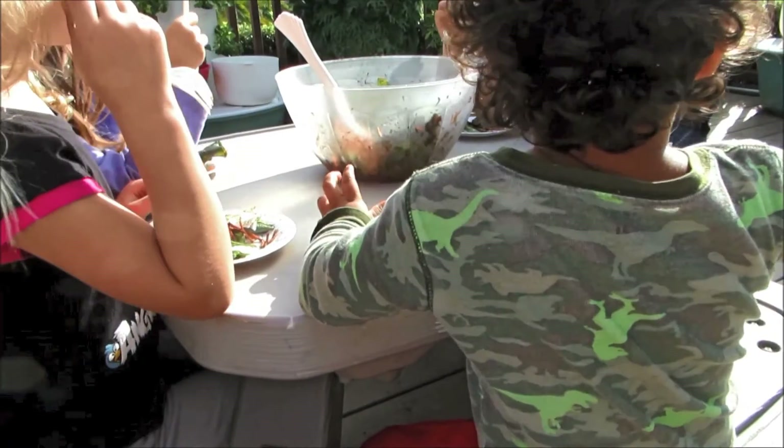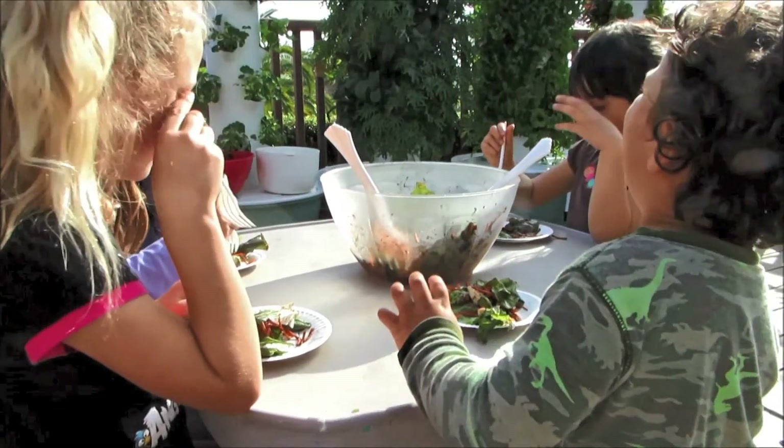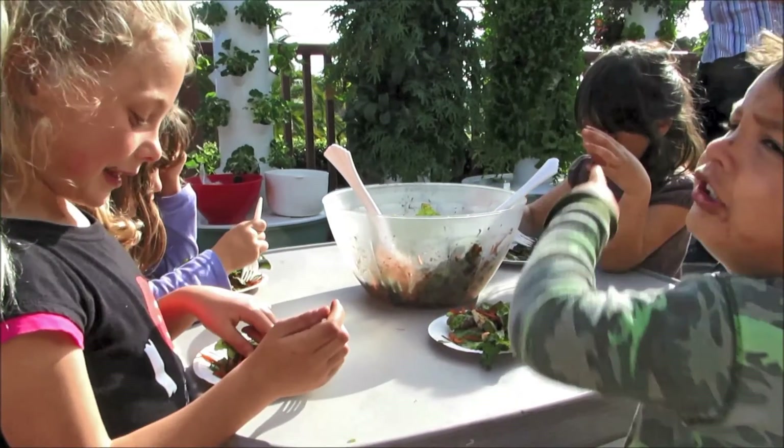You guys got your work cut out for you, this is a lot to eat. Yeah. Do you guys like your tower gardens? You do? I have one at home.